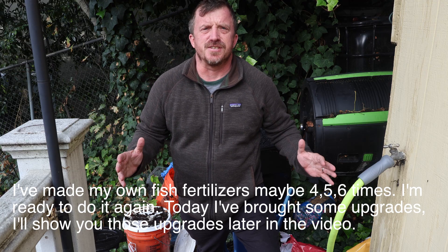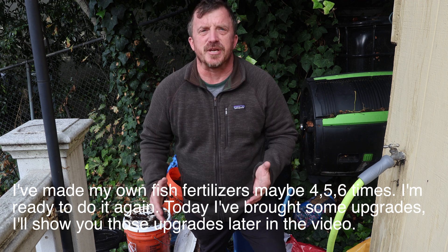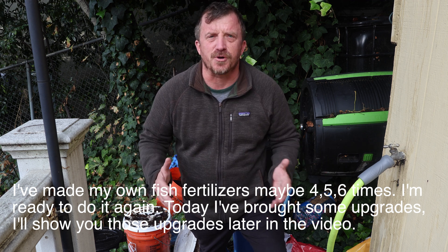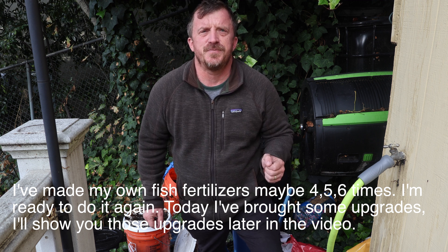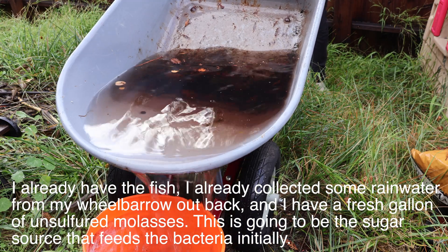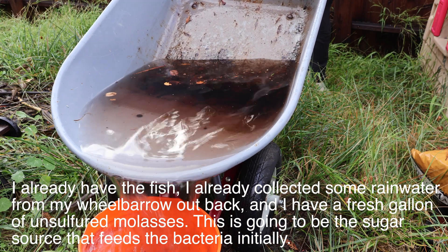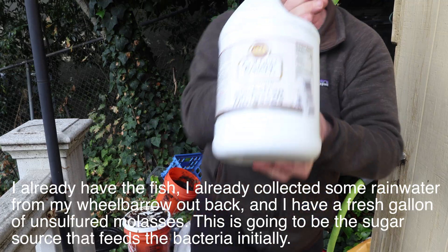I've made my own fish fertilizers maybe four or five, six times, and I'm ready to do it again. Today I've brought some upgrades — I'll show you those later in the video. I already have the fish, and I already collected some rainwater from my wheelbarrow out back.